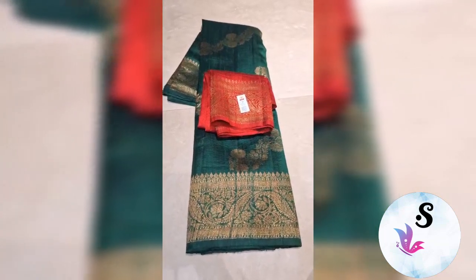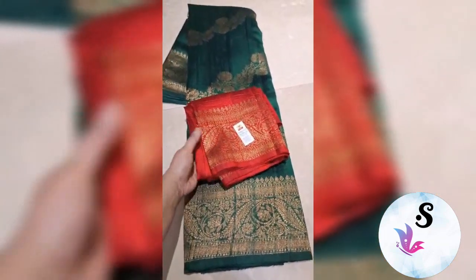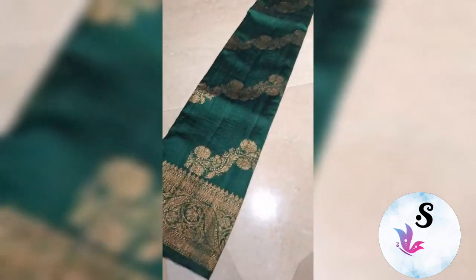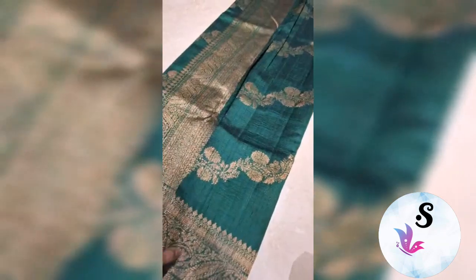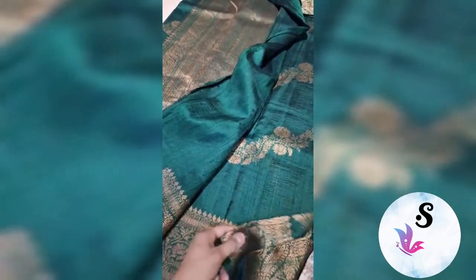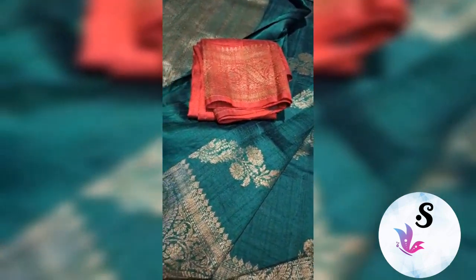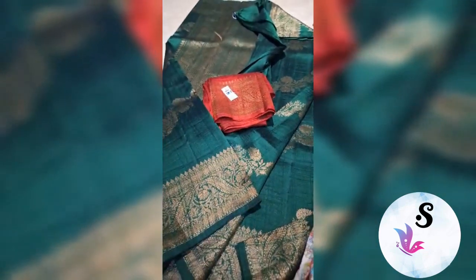1RC pure handloom dupian raw silk sadi, silk mark certified, weaved in pure antique zari — green with red combination, fully leheria pattern weaved with the rich pallu. This comes with the whole sadi in leheria pattern. This is the pattern of the sadi, and the blouse can be customized in any color of your choice.